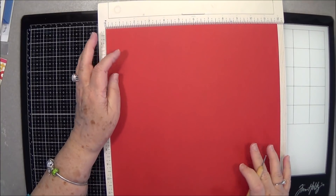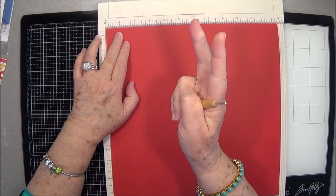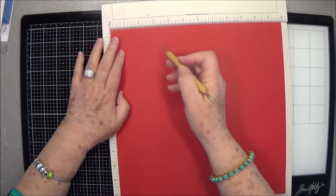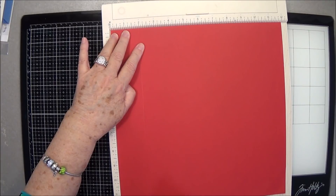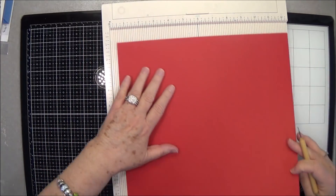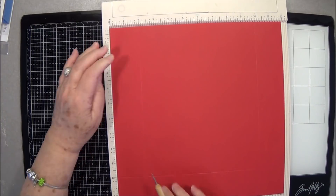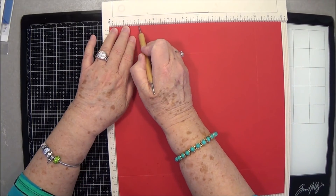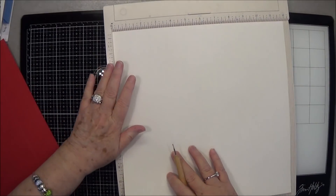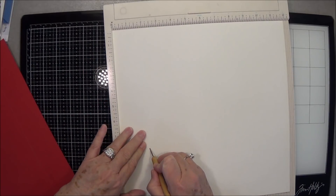You're going to need two pieces of cardstock that are 12 by 12. This one is going to be the top because it's going to be a birthday box. You're going to score at two inches on all four sides. This is going to be quick and easy — I need a birthday box for my granddaughter for next month and I don't have a lot of time today since we did that live class.